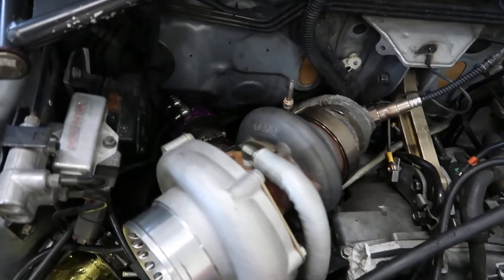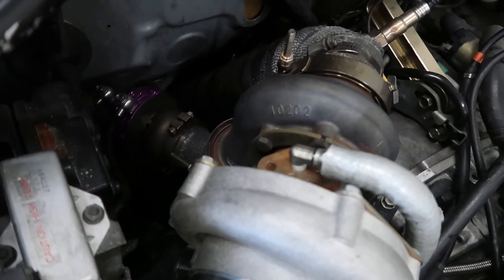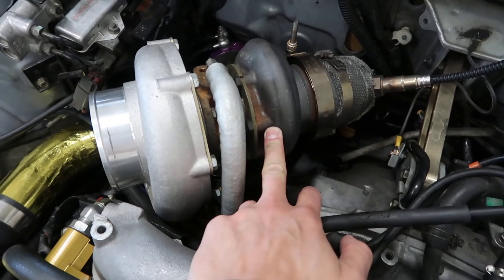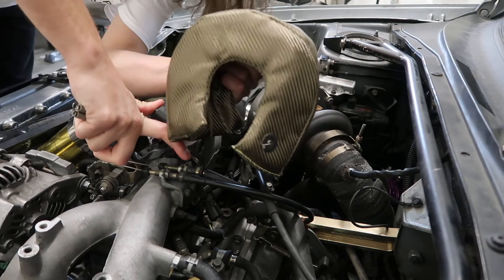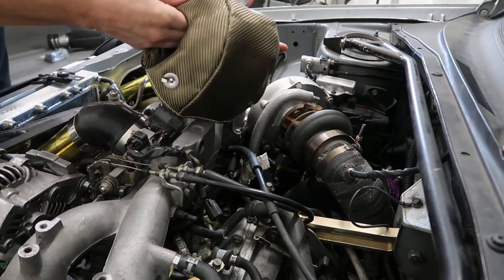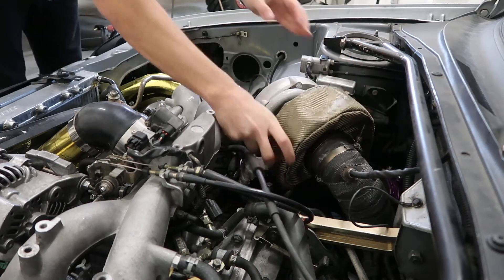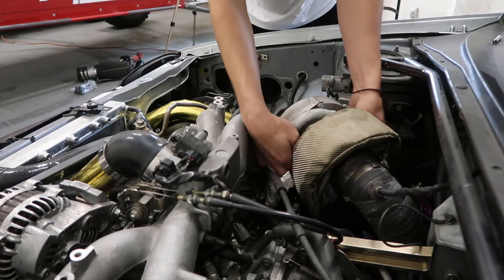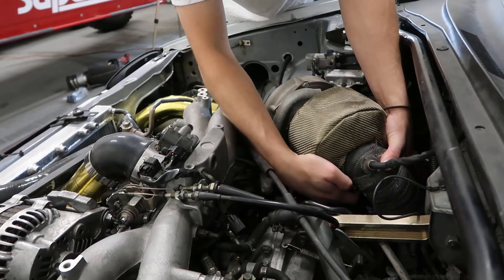Just for reference, in case you're wondering what turbo blanket will fit your Precision turbo — this is a 0.64 AR turbine housing, and we're installing the T3 blanket on it. It seems like a pretty nice product. One tip: if you accidentally let go of one side of the spring while the other is attached, it's going to launch and might be hard to find, so be careful with that. Make sure it's on there snug.